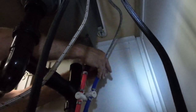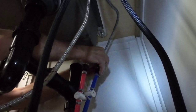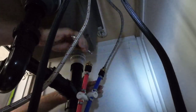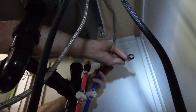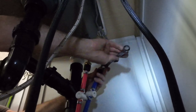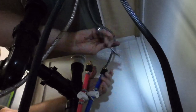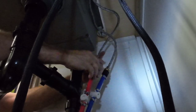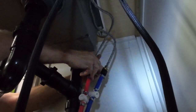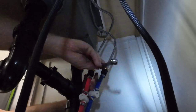Next we want to take the supply lines and put them on, then use a five-eighths wrench just to snug it down. You don't have to go super tight. Let's try that. Let's get the hot — it is hot in here, it's about 95. I should have turned the AC on as soon as I got home from work, but wasn't thinking. Let's get this one done.